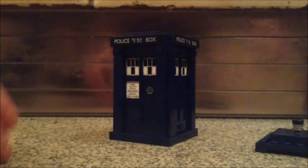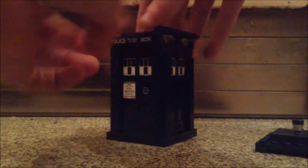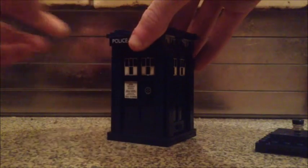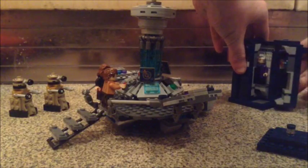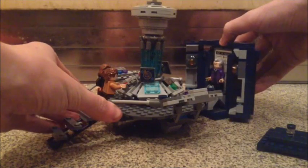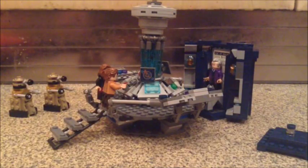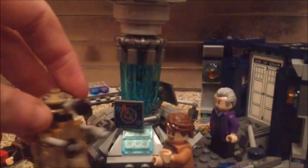To open it up to add it to the console you simply take the roof off. You lift up the panels that say 'police public call box' on the sides and then you should be able to open up the back to reveal the interior, which I've put Capaldi in for now. Attach it to the console through one red peg and hey presto, there is your console room.